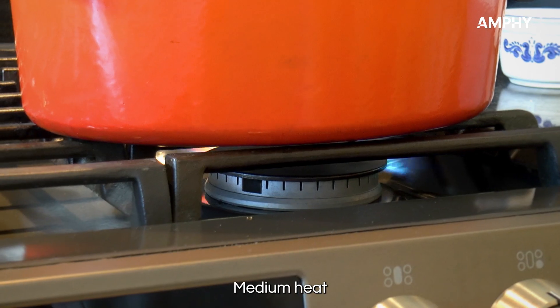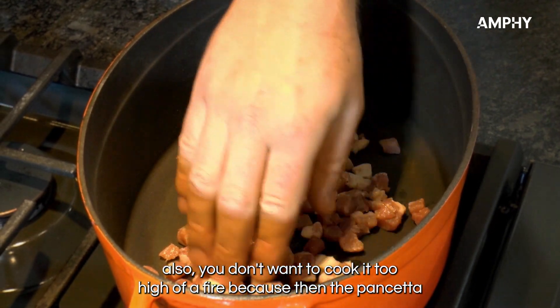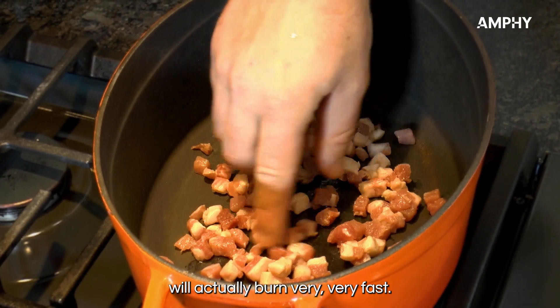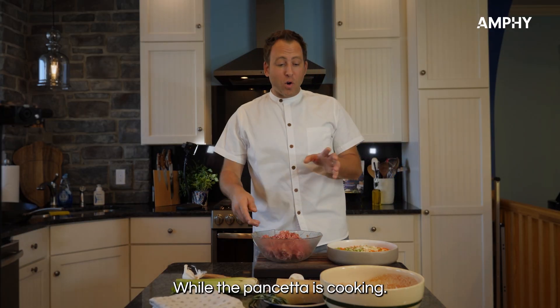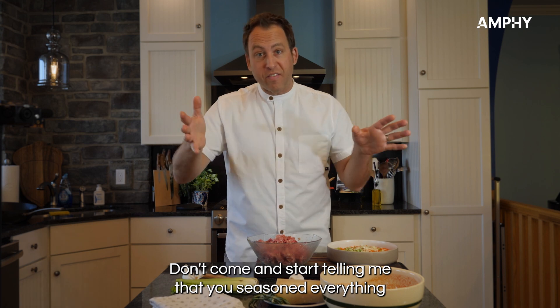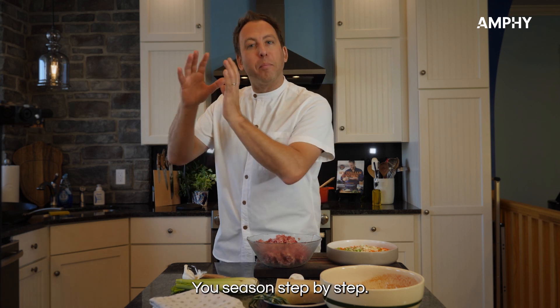Medium heat — you don't want to cook it on too high a fire because the pancetta will burn very, very fast. While the pancetta is cooking, I want to season this meat. Don't come and start telling me that you season everything at the end — that doesn't work.